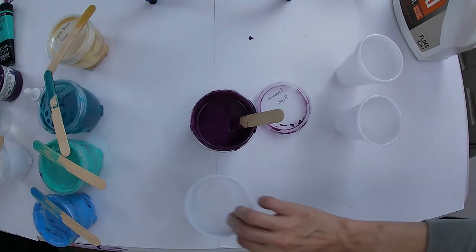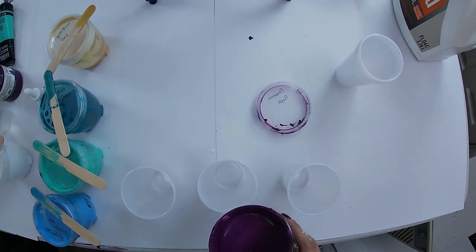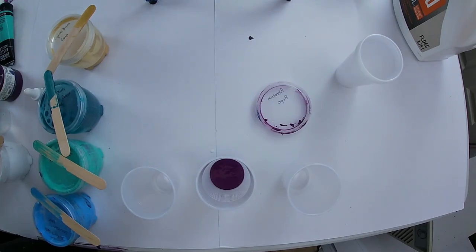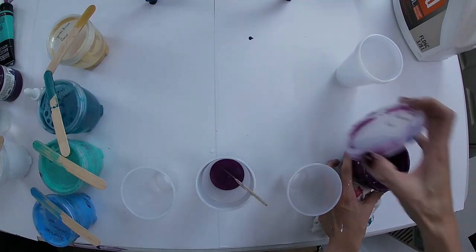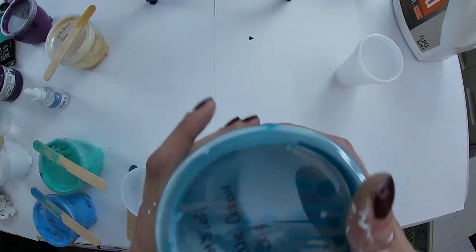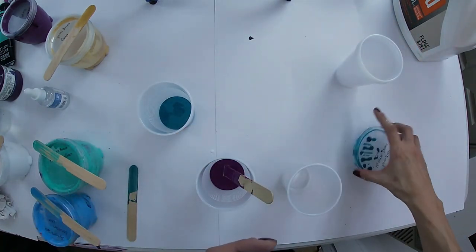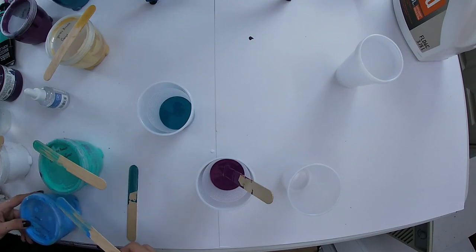Knocking things over left, right, and center. So the three colors I'm going to add silicone to are the purple, the metallic cobalt blue - because it's pretty - and I'm also going to add it to cerulean blue.